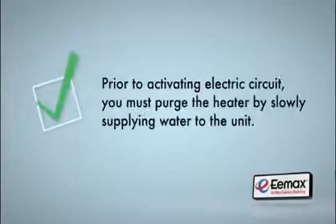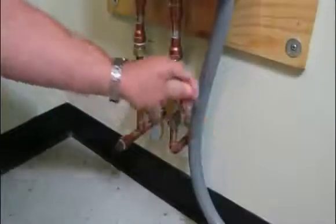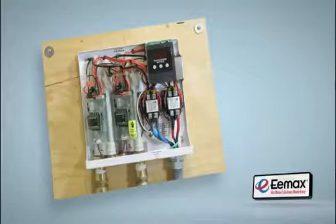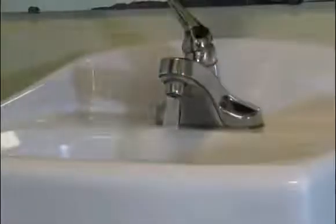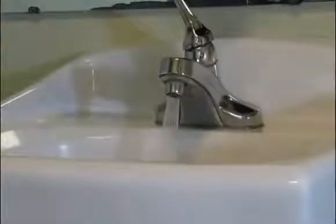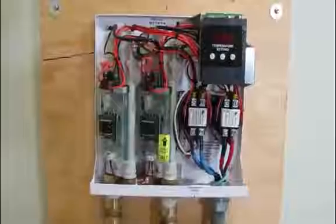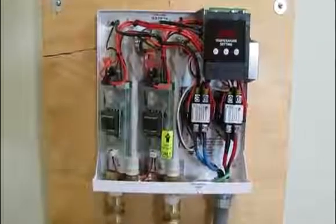Prior to activating the electrical circuit, you must purge the heater by slowly supplying water to the unit. Turn on both valves and let the chambers pressurize with water. Inspect the unit for any possible leaks. Before sending any power to the heater, it's important to circulate water through the unit by turning on any hot water faucet or shower in the home or building that would receive hot water from the Emax heater. Let the water run for at least two minutes to assure no air pockets are trapped in the heater chambers. If air is caught in the chamber, it's possible the heating element can burn out and fail.